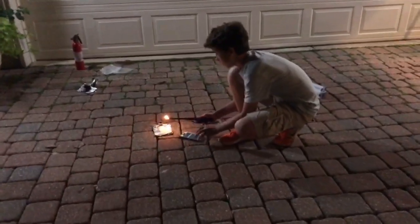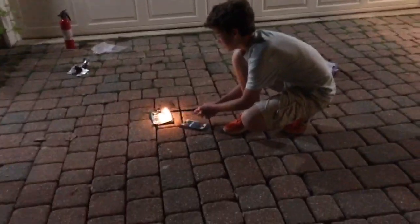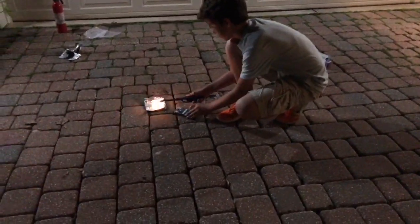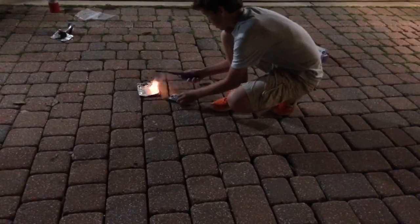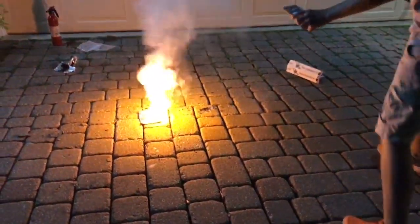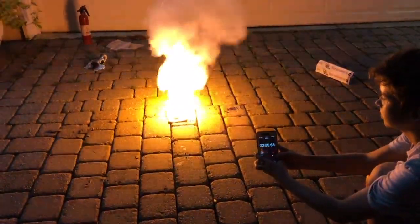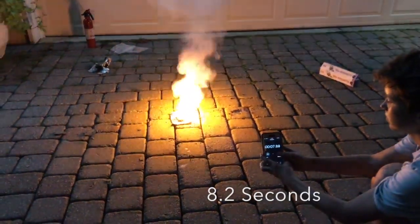This is mix number two with half a teaspoon of salt. And here we go.